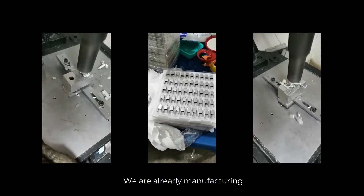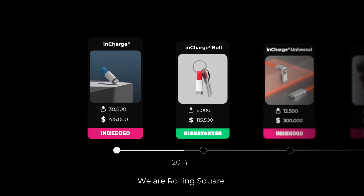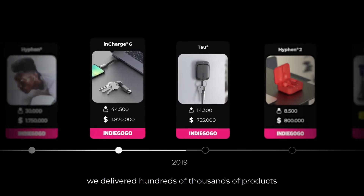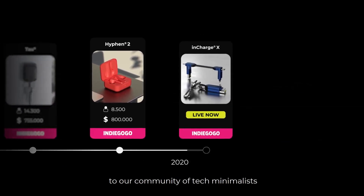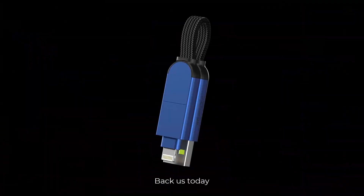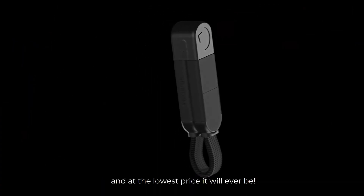We are already manufacturing, so you don't have to worry about those long crowdfunding waits. During our last seven campaigns, we delivered hundreds of thousands of products to our community of tech minimalists, and the feedback has been amazing. Back us today to get your InCharge X before anyone else, and at the lowest price it will ever be.